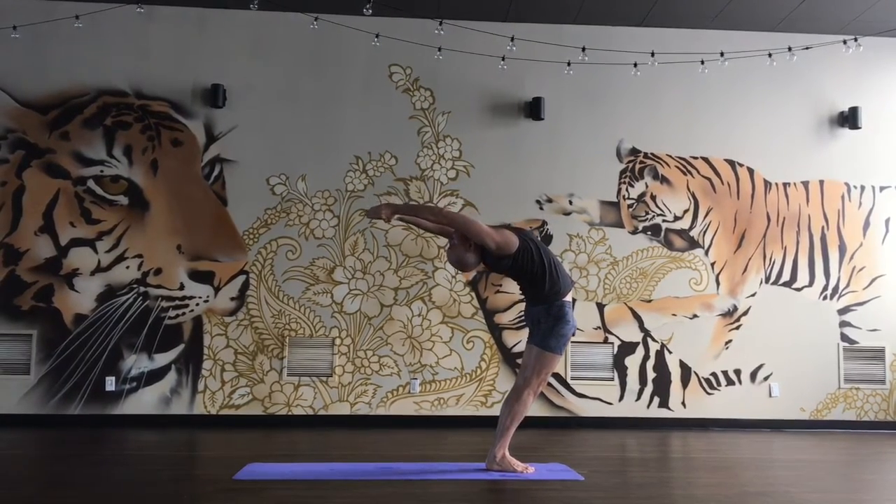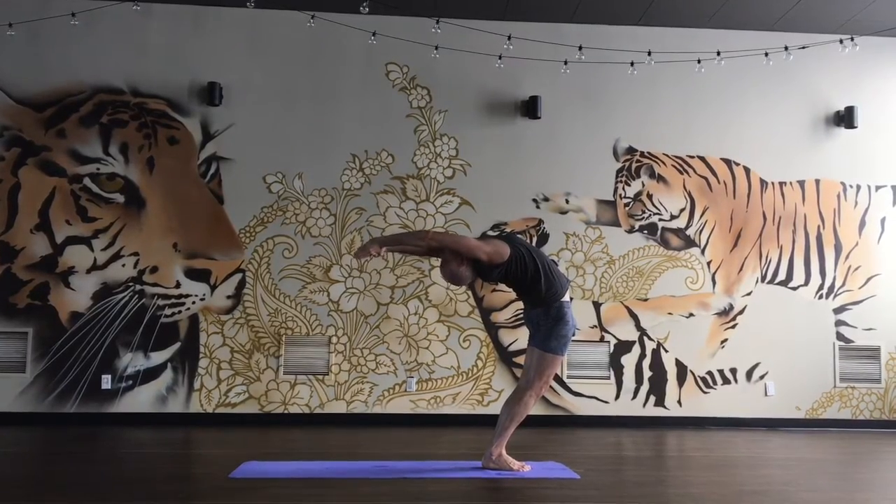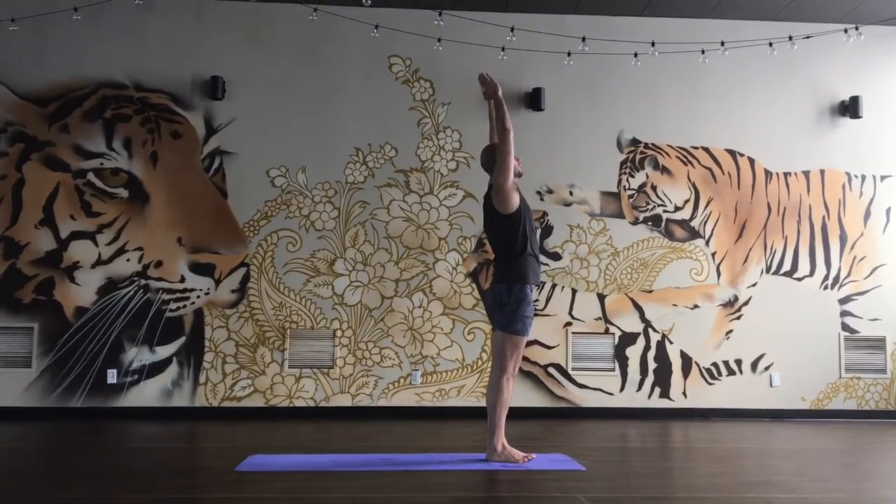Legs strong, reach back with the arms, breathe in, breathe out, inhale, exhale, come up, and exhale, arms down.